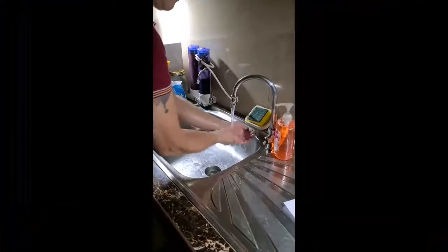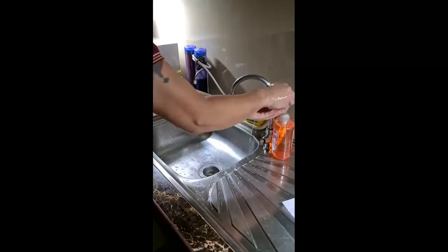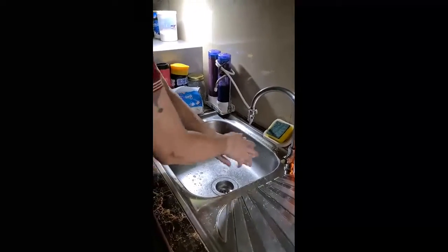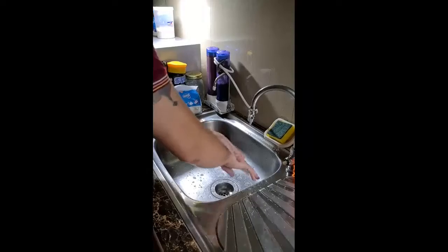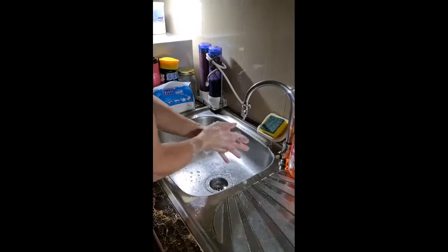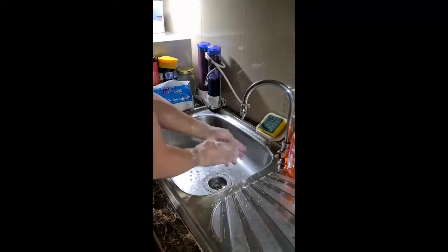Wet your hands with clean running water. Apply enough soap to cover all surfaces of your hands and wrists. Lather and rub your hands together briskly and thoroughly. Make sure to scrub all surfaces of your hands, fingertips, fingernails, and wrists.